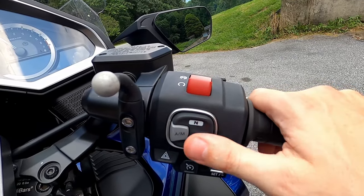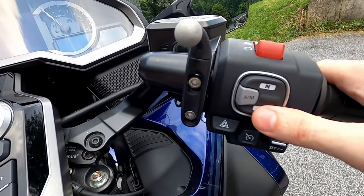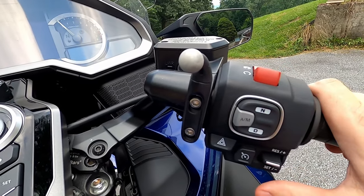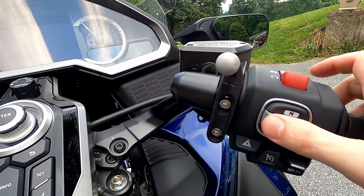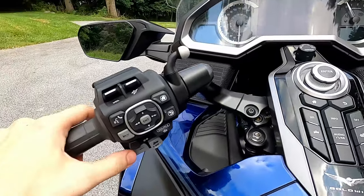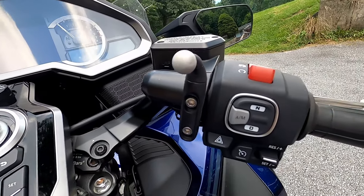This area beneath here controls the drivetrain. Pressing down will go into drive, pressing up goes into neutral. This is really only on the DCT version. The gray button here goes from manual to automatic mode — press it and it toggles between the two. Then you can shift manually with the paddle shifters, or put it in automatic mode and it just runs on its own.